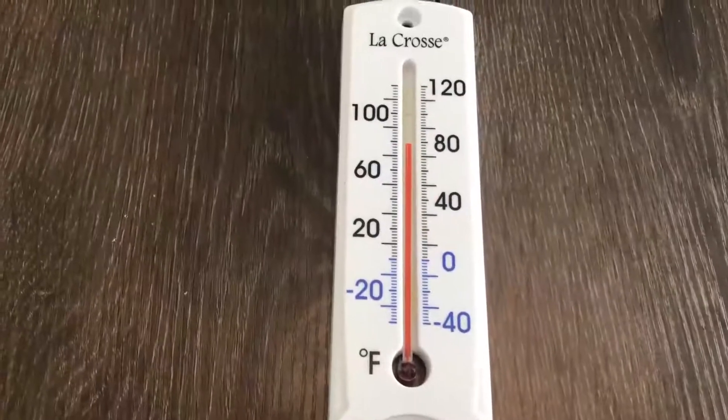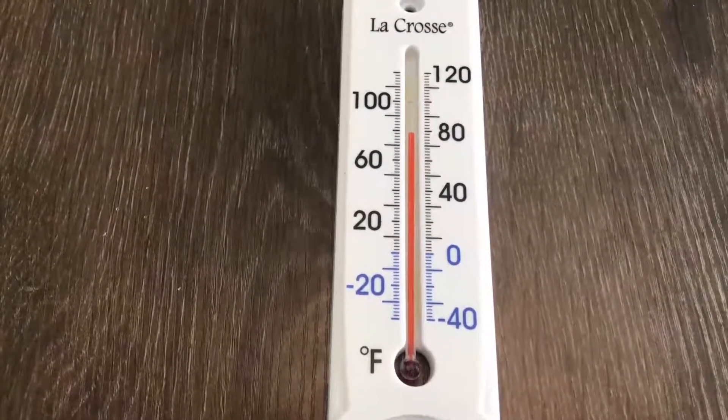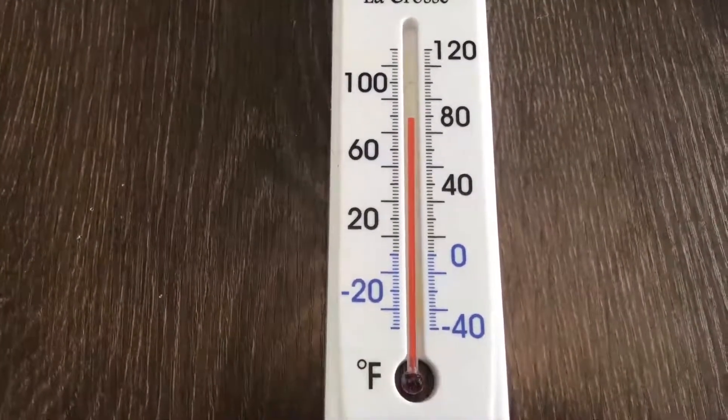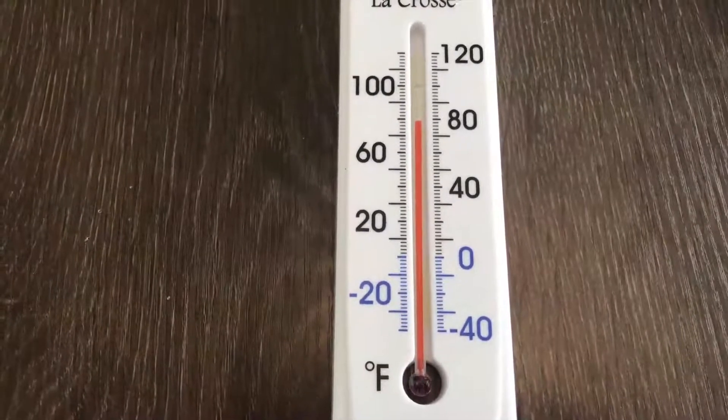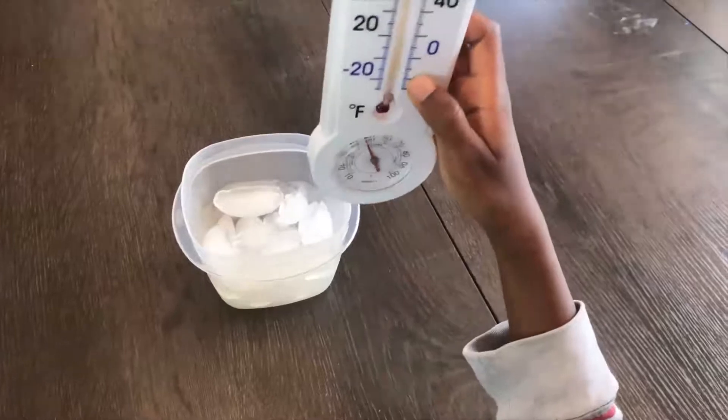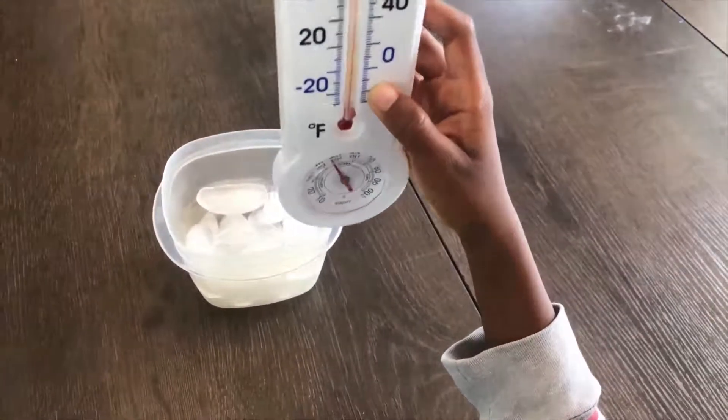Alright, so this is the original temperature — what does it look like, Corbin? Looks like 80 degrees. Yeah, about 80 degrees Fahrenheit. Alright, let's see if we can change this with our experiment.